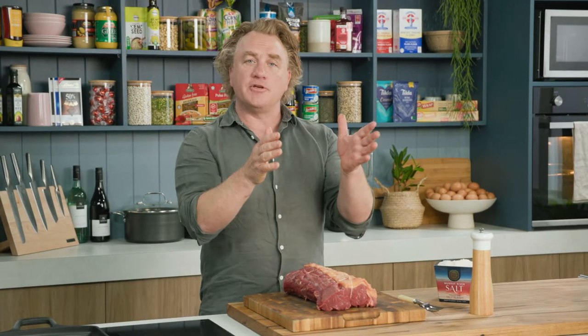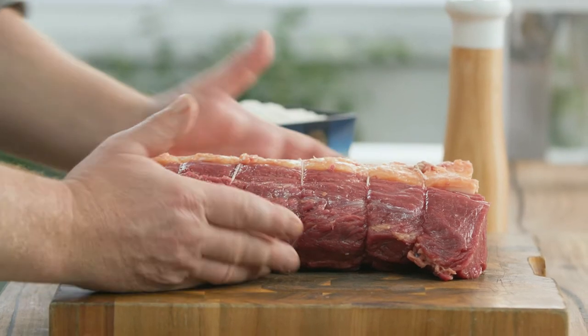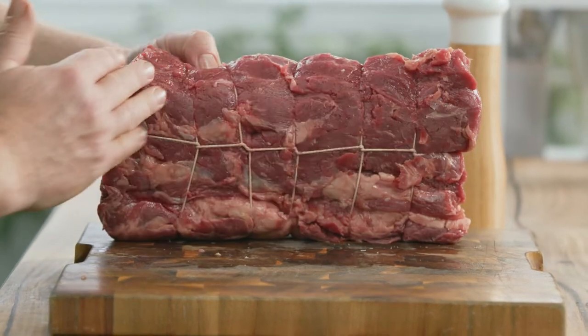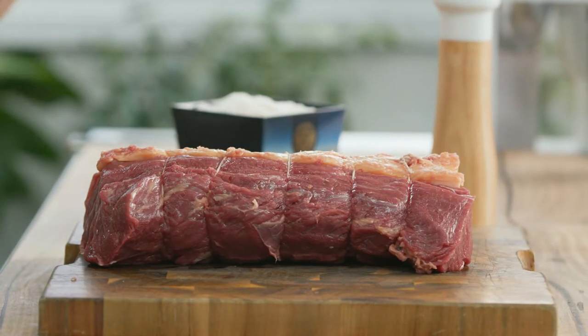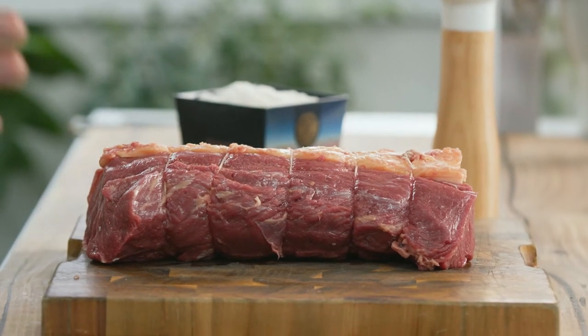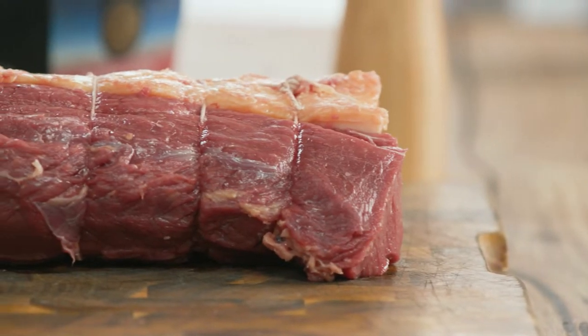In front of me here I have some grass-fed Australian beef and I've got my butcher to tie it up. He removes the sinew on the bottom and the top and ties it up nice and tight, and that helps to hold it together. Another great tip is to take the beef out of the fridge and pop it on the bench. You want to let it sit there for about half an hour and allow it to come up to room temperature. That will help it to cook nice and evenly, and that's really important.